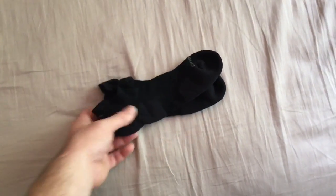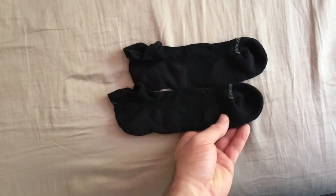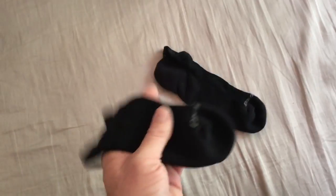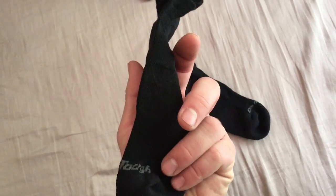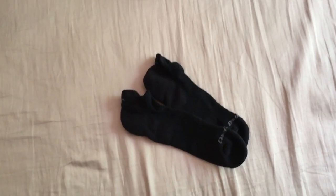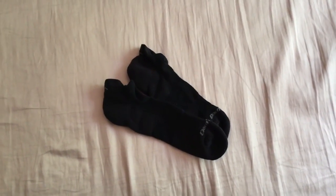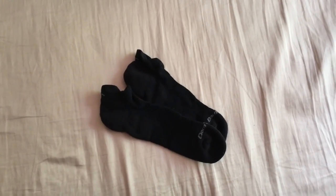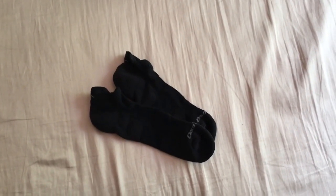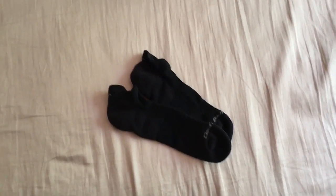For socks, I've got these new Darn Tough below-the-ankle wool socks. It's my first time using Darn Tough to hike in. They have an amazing lifetime guarantee. In the past I've used SmartWool socks but they always seem to wear through on the heel, and they don't carry a lifetime guarantee like the Darn Tough brand does. Looking forward to using these.